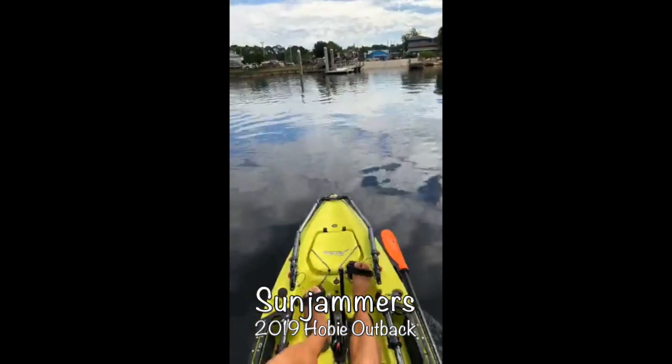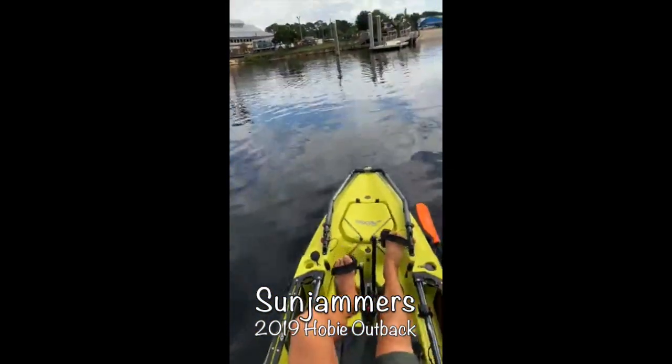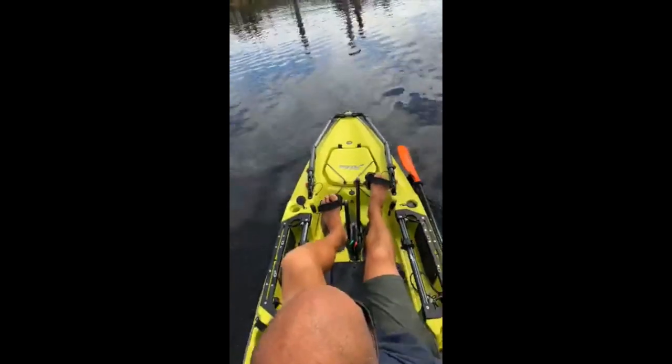All Outbacks pre-ordered from Sunjammers will come with a chauffeur. So that's it. Obviously don't put 250 pounds in the back of the Outback. But if you put an ice chest back here or a fish box, you're going to be totally fine.